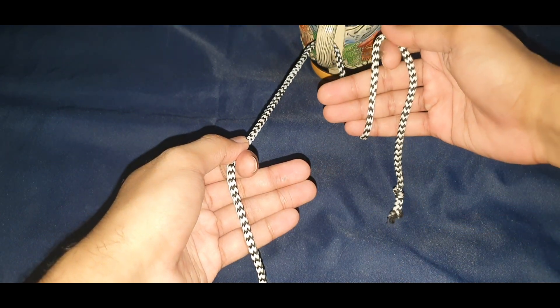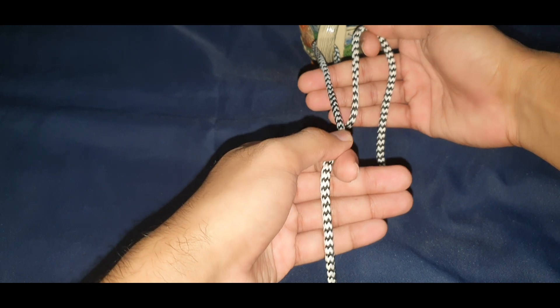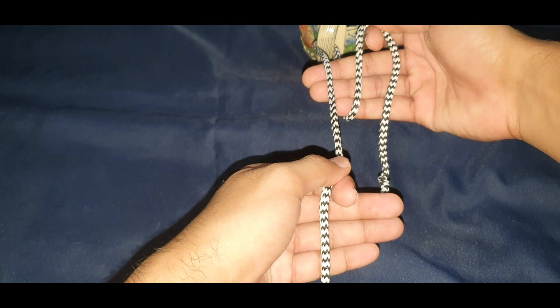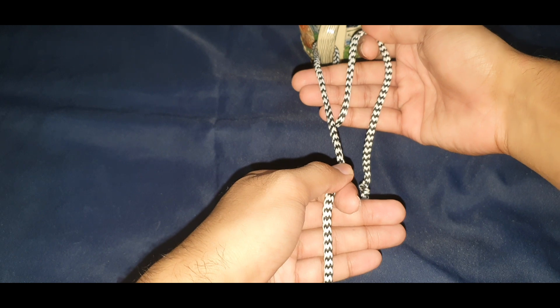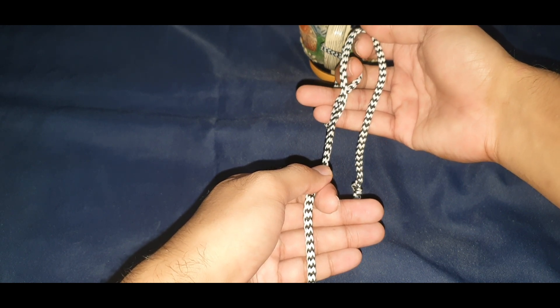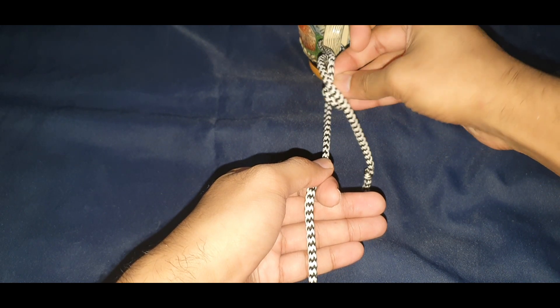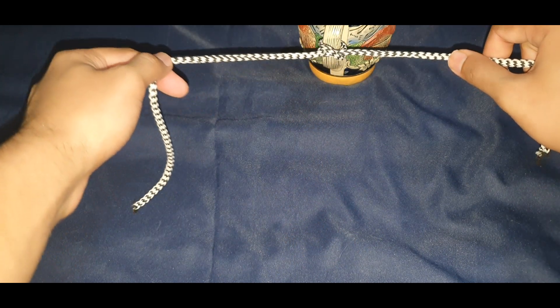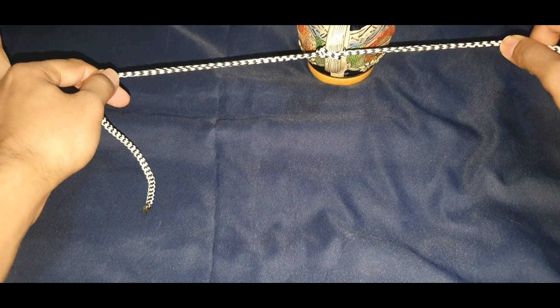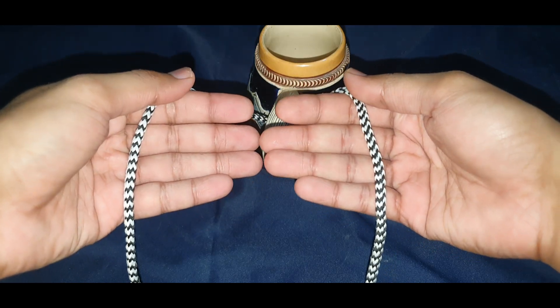Hold it like this and turn it so that the two sutures are now parallel. Then take your middle finger, pinch it under the left side suture, bring it to the right side, and push your finger through like this. Pinch and remove the suture outside — and there you have a proper surgical knot.